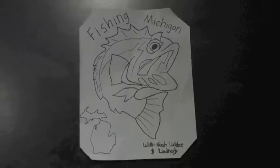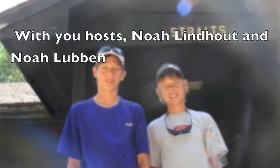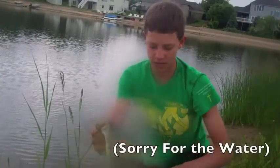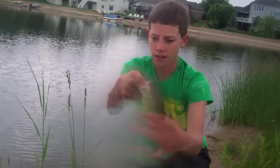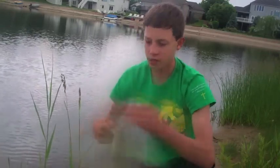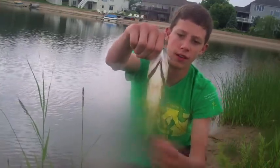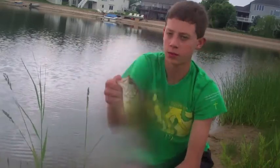Welcome to Fishing Michigan! We're here at a local neighborhood pond fishing for some spawning bass. Got a nice little chunk there — look at the girth on that fish! Little chunky chunky fish. We'll get the release and then I'll show you what I'm using.